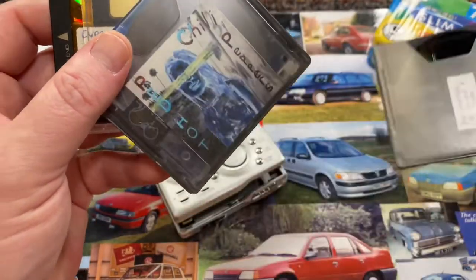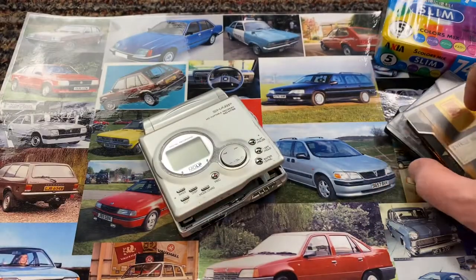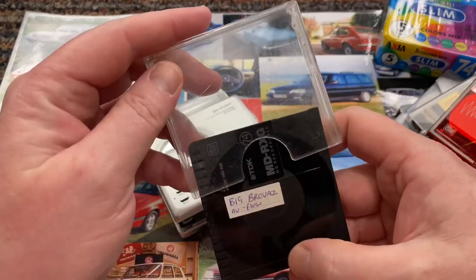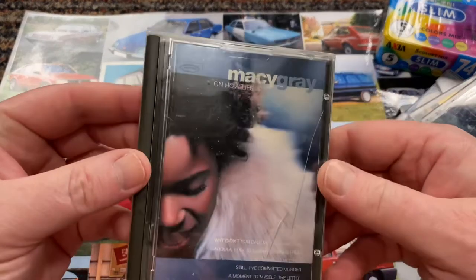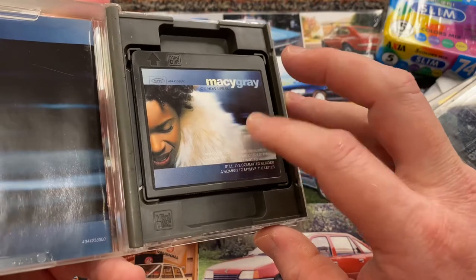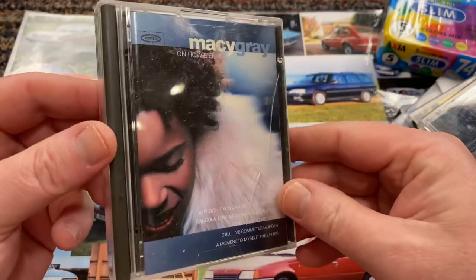Then I bought a batch of other ones — so we've got Foo Fighters, Red Hot Chili Peppers, Cypress Hill, Brig Brothers, AV Flow, all recorded on mini disc. And I ended up buying a really nice one which is Macy Gray. I love the album. There weren't many of these actually available, and the ones that are available are extremely expensive. This was the cheapest one at £30 — some were commanding prices of £100 and more.